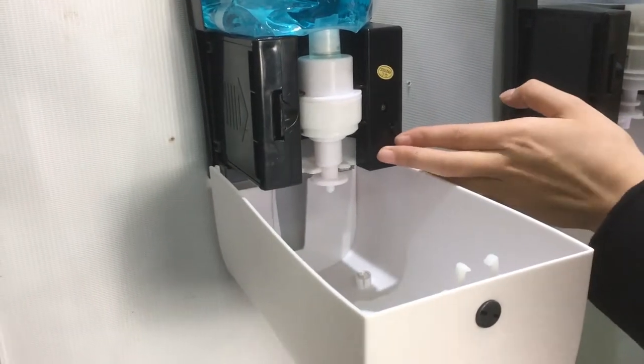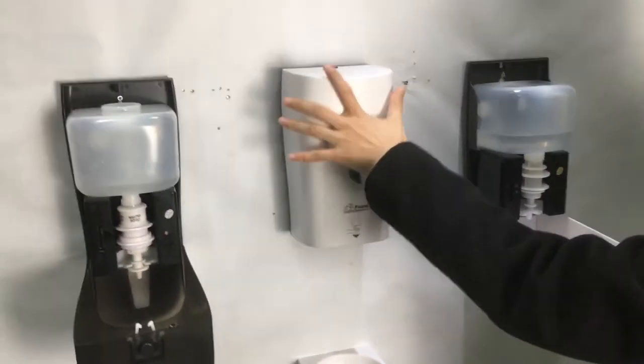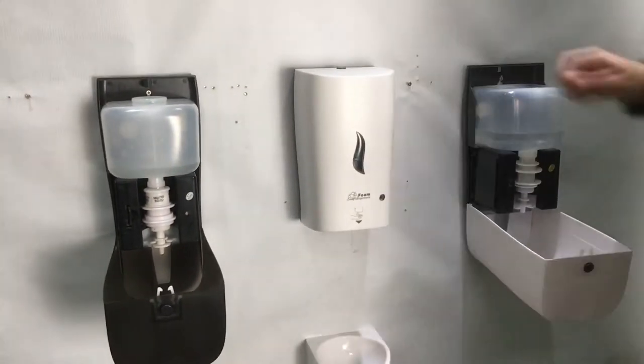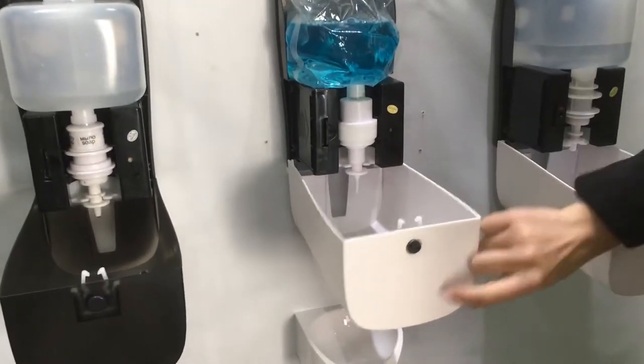Here we can set it to one, or two — demonstrating how the dosage level can be selected.